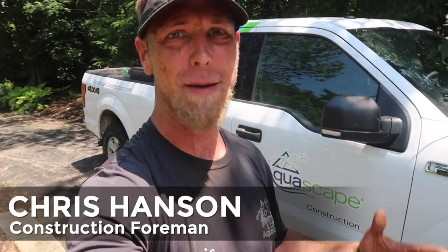Hey, what's up out there? Chris with Team Aquascape, excited to send you a new video of a pond rehab project. So let's get going.